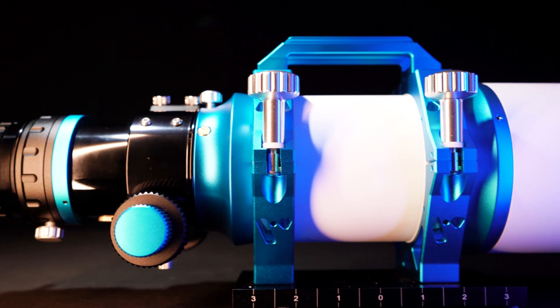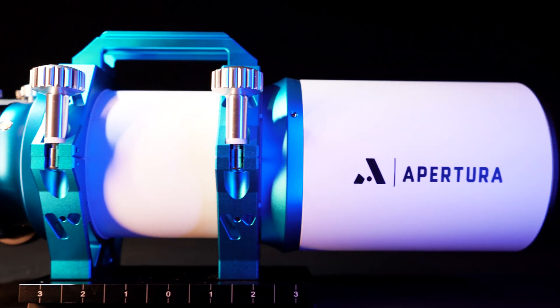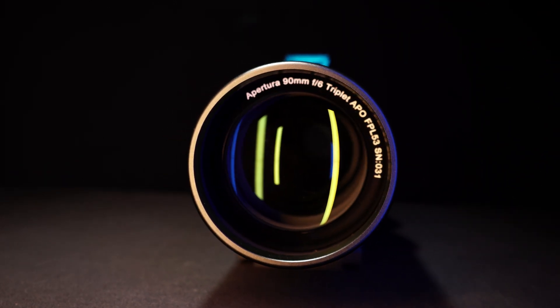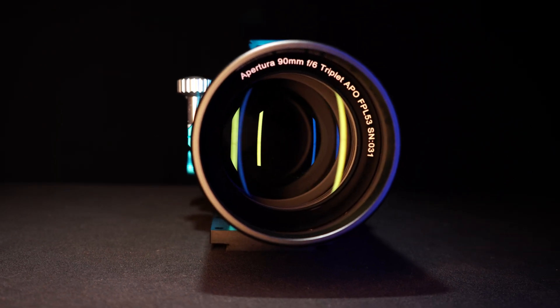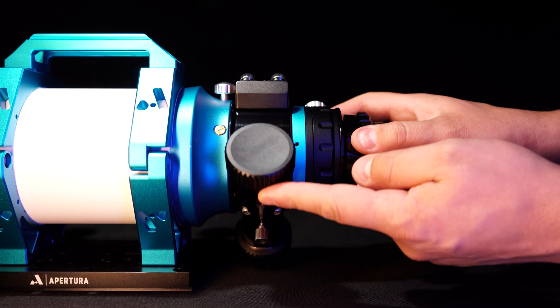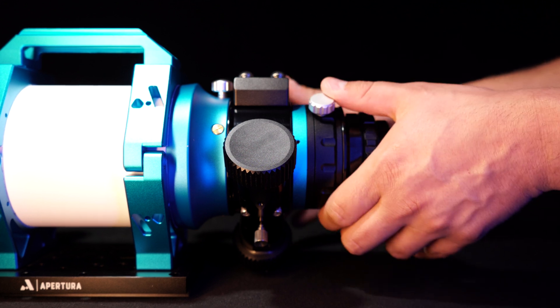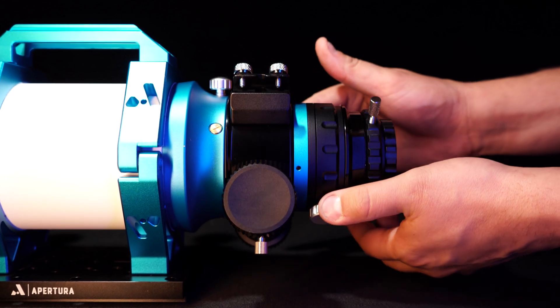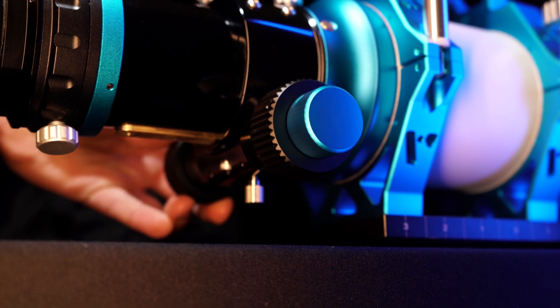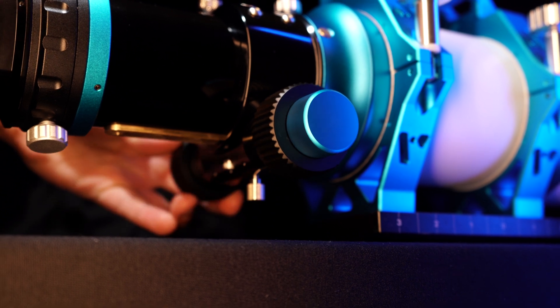The APO 90 is a triplet refractor with a focal length of 540 millimeters and a focal ratio of f/6. It uses FPL-53 glass for near-perfect color correction and optical quality. It includes a camera rotator for precise framing and a focuser rotator to help accommodate longer dovetails and other accessories. The focuser is a smooth dual-speed 10-to-1 rack and pinion design, allowing for precise focus during both visual and photographic use, and with the Apertura diagonal you can also use this scope visually.